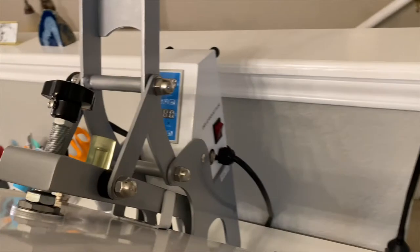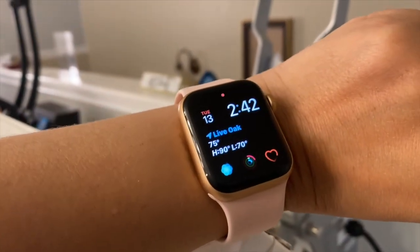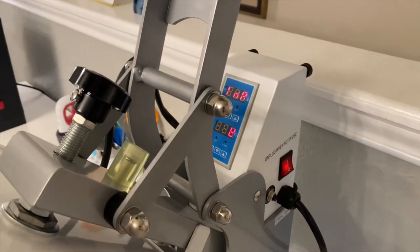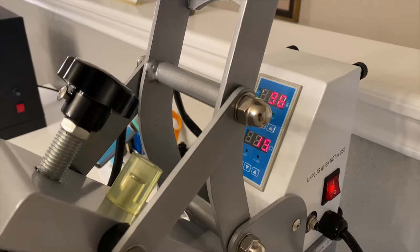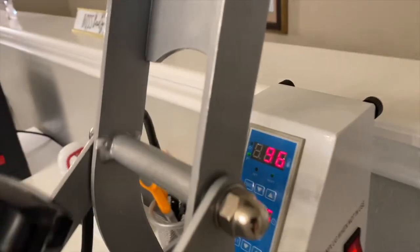One drawback I noticed is that this heat press takes a little longer to heat up than my old one. It was at 242°F when I turned it on and timed it — it took about 19 minutes to reach 325°F. I recommend turning on your heat press a few minutes in advance while you're weeding out your designs.